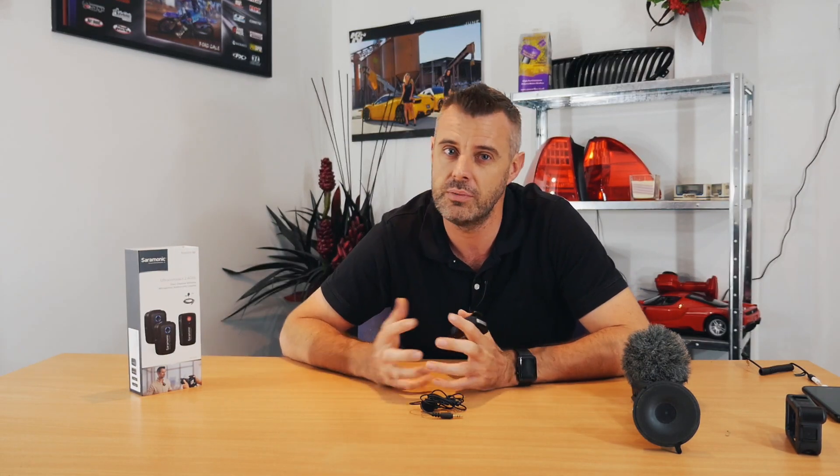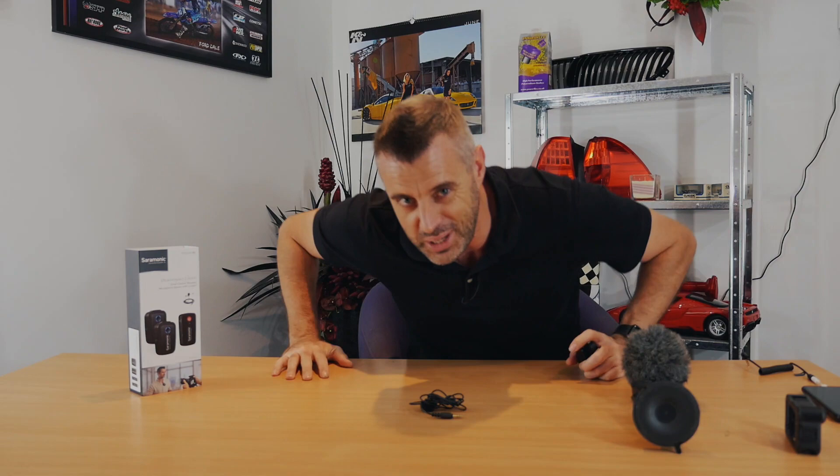Love it, looking forward to making some videos with it. If you've got any comments, tips, advice, or thoughts on the Saramonic or the competitor Rode version, hit us up in the comments below — any questions, we're here to help. Let's get making some more videos and catch you on the next one. Thank you!